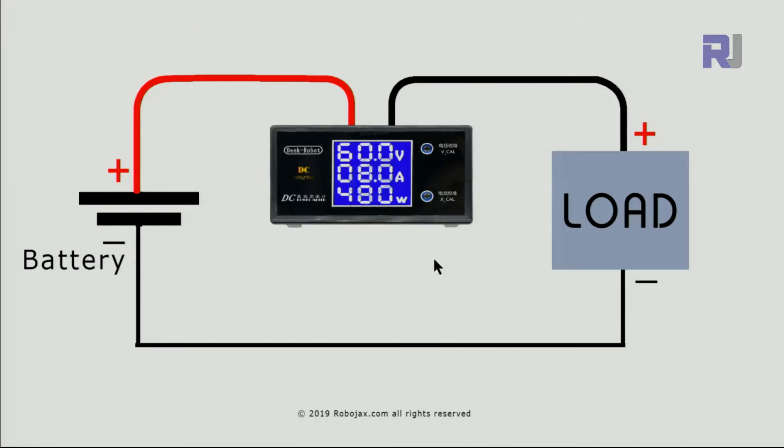To show how to measure current — this is the battery and this is the load. The positive enters the device, there is a shunt resistor, and passes through. The negative of this goes to the positive of the load, so for the load this wire is positive. The module does not reduce the current; only 48 millivolts will be reduced. The negative will be connected from the other side. For the load the positive comes this way, the negative comes this way, and the load will turn on whether it's an inductive load like a motor or a light or another device.